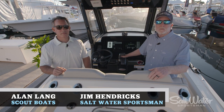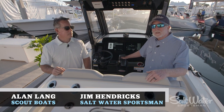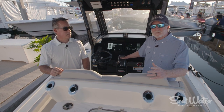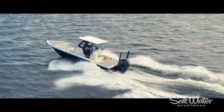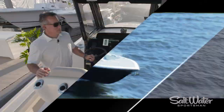Hi folks, today we're aboard the Scout 281 XSS, and I'm here with Alan Lang from Scout Boats, and we're going to talk a little bit about the features of this boat. My first impression is really, really good. It's a boat that combines fishing and family functions. It's fast, and I think you're really going to like it. Alan, good to talk to you here. Tell us a little bit about it.